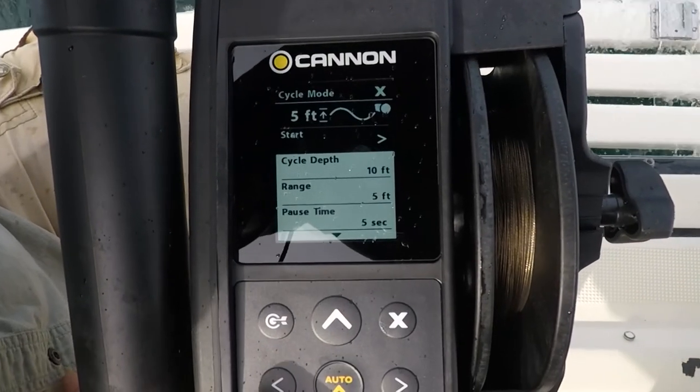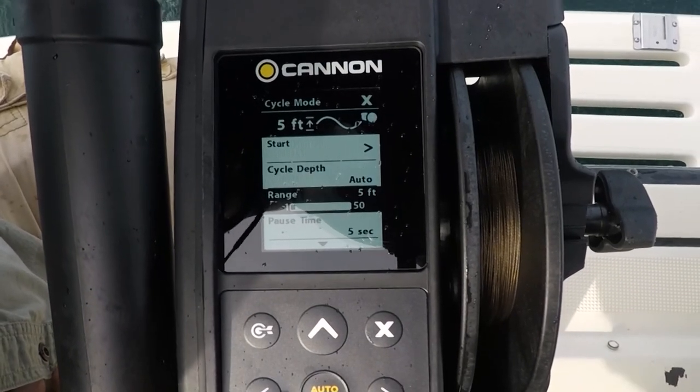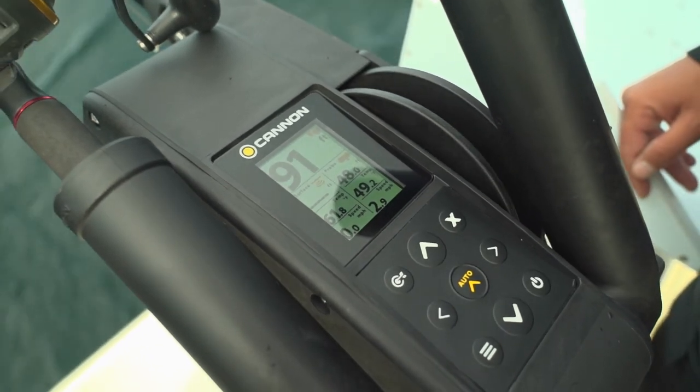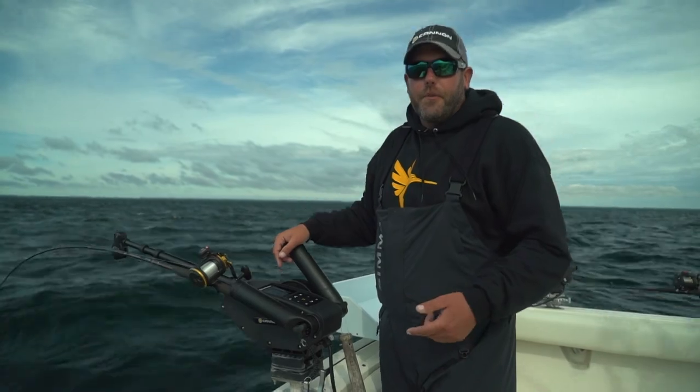For example, right now I have my downrigger set at 91 feet. It's on a five-foot depth cycle mode every five seconds — that'll move up five feet, down five feet. End result, that'll get me more strikes throughout the day. I'm Adam Rasmussen with Midwest Outdoors.